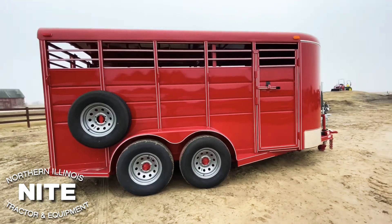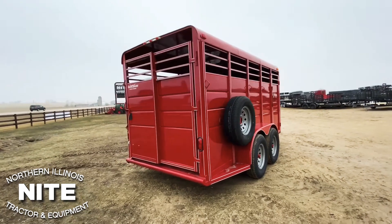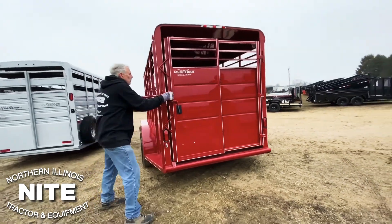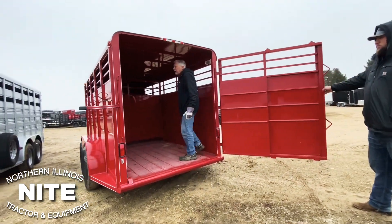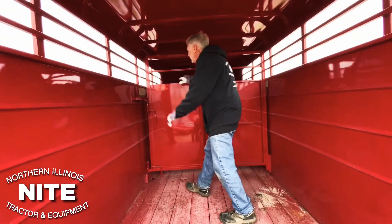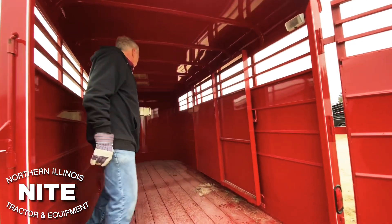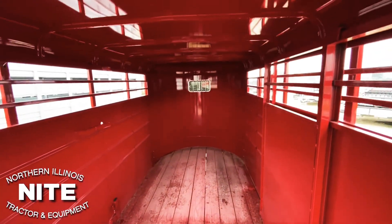It has a side door. This one happens to be full swing hinged on the right with a slider on the back end. Very simple hardware design. We'll unlatch this back. This unit we also have equipped with a center gate with a slider. Got a slam latch here on the center gate. Treated pine wood floor — again, lower price trailer, but a pretty decent trailer for the money.